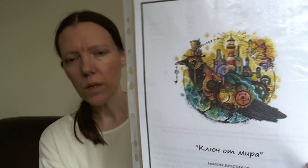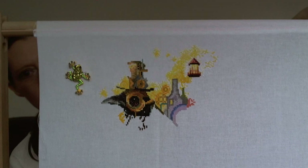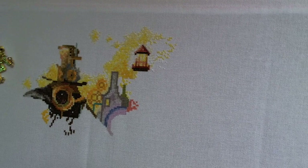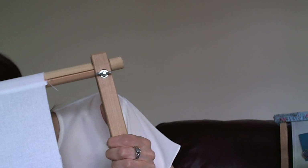The next one is another Russian design called Key to the World. My goal on this is to get it half finished. It's on 32 count Lugana and this is where I am right now - not a huge amount of progress on this one. But it's a really nice project and I do want to get some stitches on it.